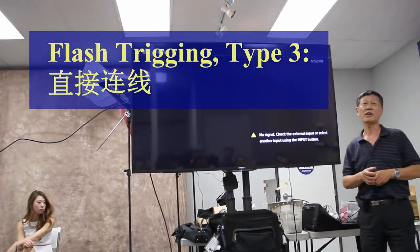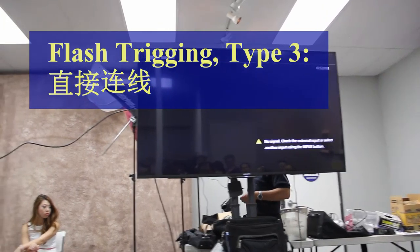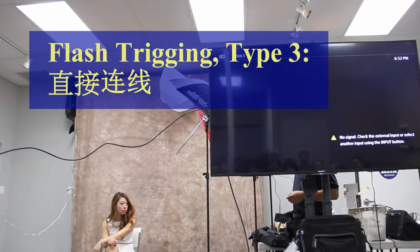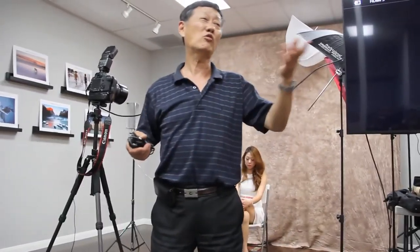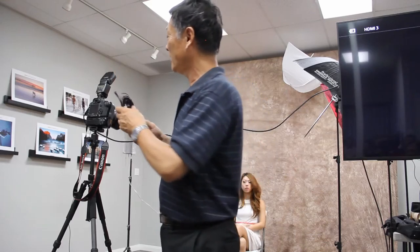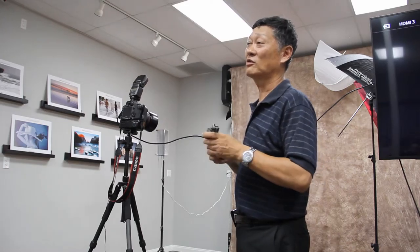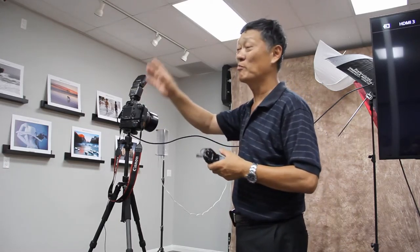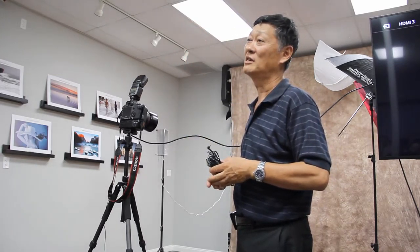第三种引闪方法是直接用电线。你就可以用这根线去连接它，一头插在闪光灯的sync口，一头插在照相机上就可以了。你在这里一按，别人肯定干扰不到你。永诺的无线引闪可以用，光电的不可以——光电只能你自己用，因为光电任何一个人都可以去触发它。